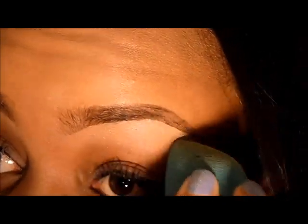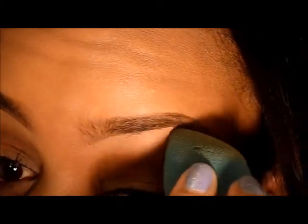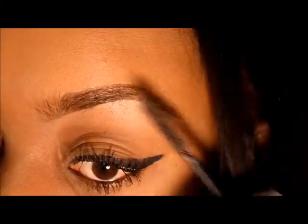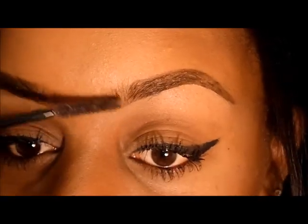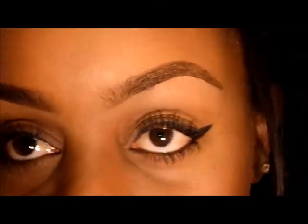Now I'm taking my Sonia Kashuk blending sponge and I'm going to blend it further to ensure no lines and get the most natural effect. I'm not going to carve the top out on this one — I only do that if I make a mistake, and I'm liking how it's looking.